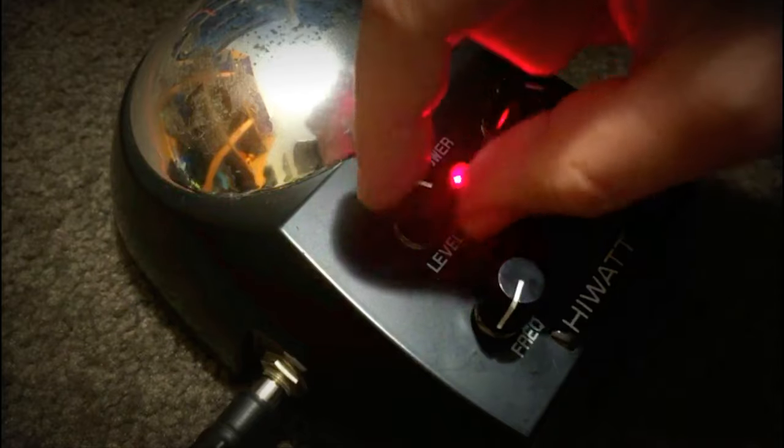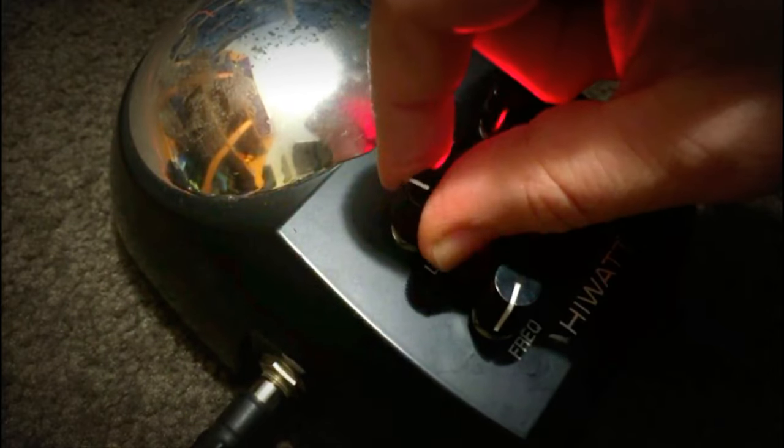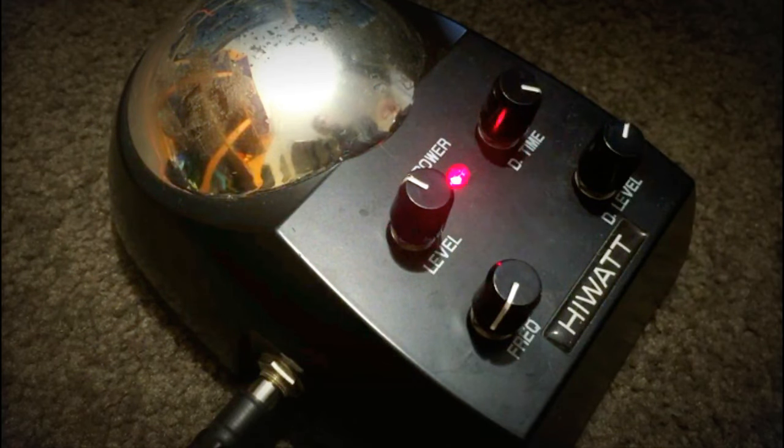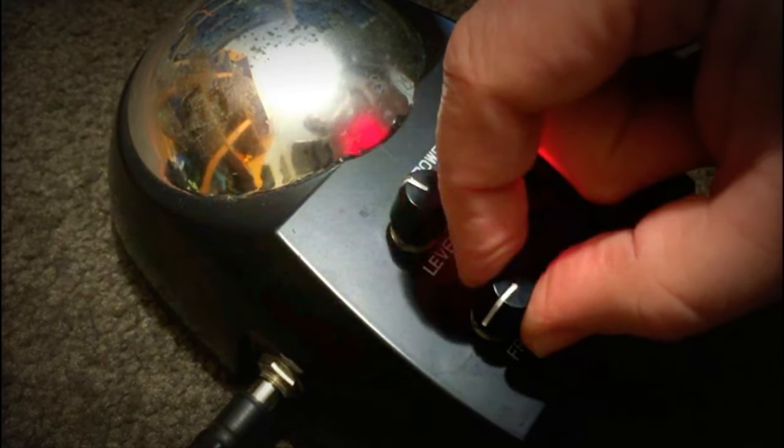On the other side, we've just got a level control — which is obvious, that's just your master level — and then a frequency control. This one's quite strange, because it seems to just control the sound on its own. And it has a point just about there, just below the three o'clock point, which is silent. You can still operate the dome though, even with the frequency control set at another location.